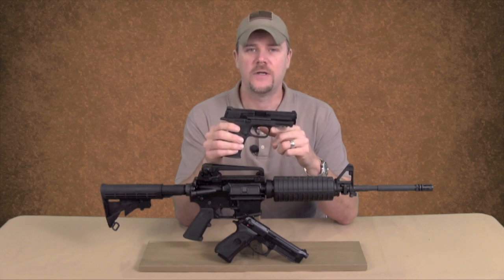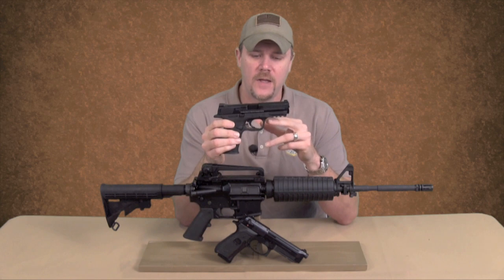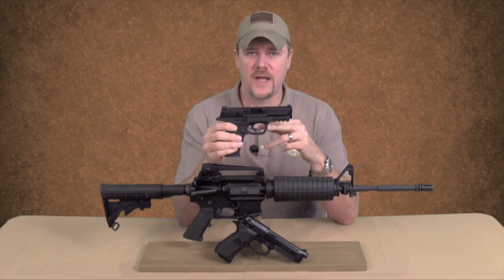The US military is also considering a caliber change. They're not necessarily going to adopt another 9mm — they might adopt another caliber: .45 again perhaps, .40 Smith & Wesson, or something else. And of course the M&P is available in all those calibers.